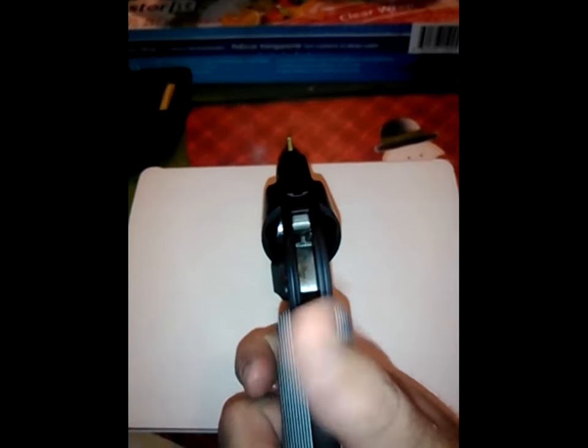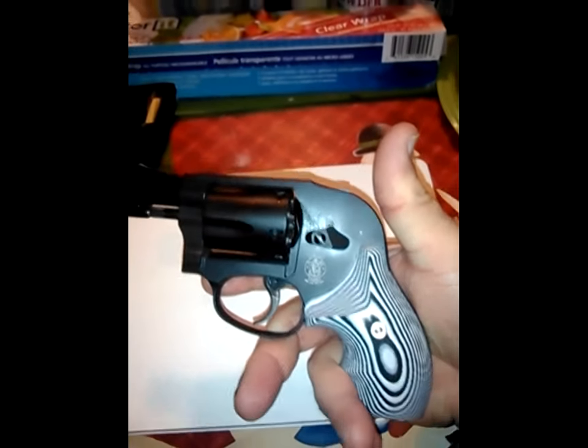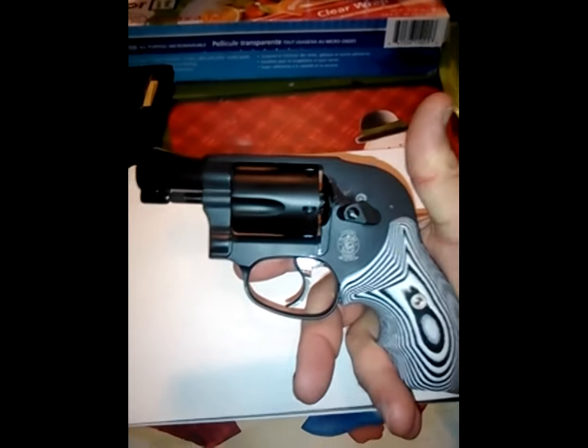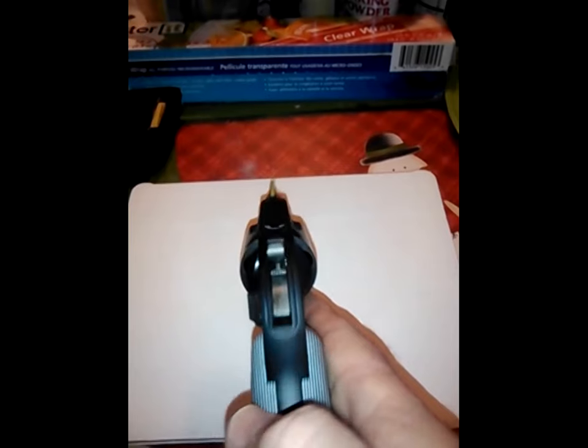Just a quick look at these grips — thank you for watching. God bless you. God bless America.